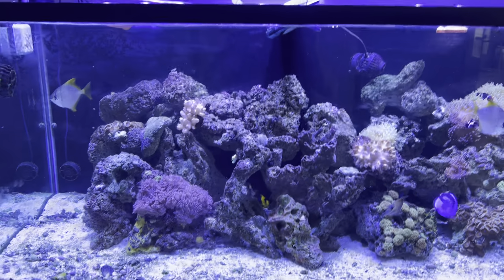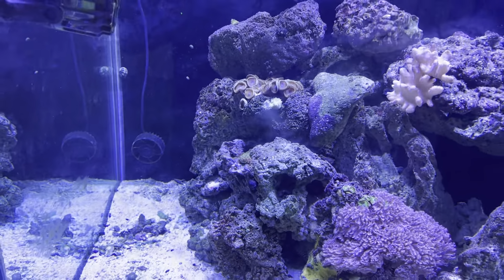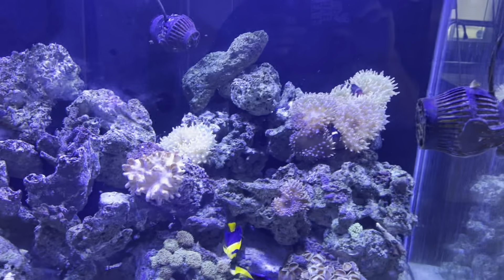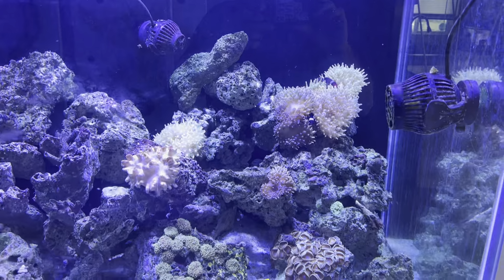Everything looks good. My placement of my fans — I placed one up there, one down in the bottom left corner, one right here, and one right up in here to create a nice circulation around the tank. That seems to be doing wonderful for this aquarium.